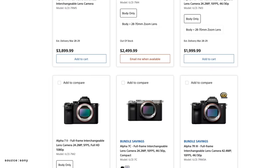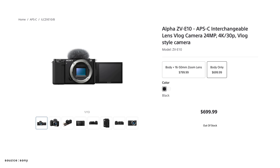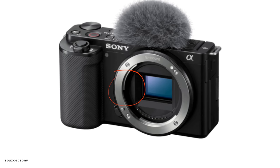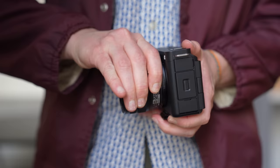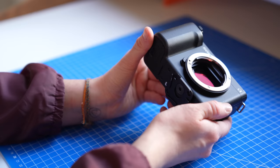Sony makes a lot of cameras, but the ZV line has always been the most user-friendly and compact. Historically, this lineup featured an APS-C, or a smaller sensor. With the ZV-E1, Sony has put a full-frame sensor and its brand new AI processor from the just-released photography-oriented A7R Mark V into a form factor that users of this lineup will recognize.